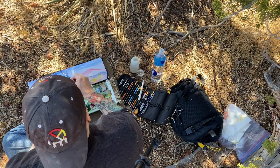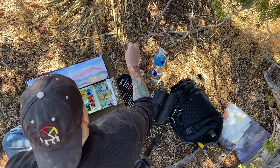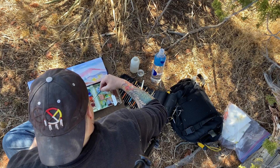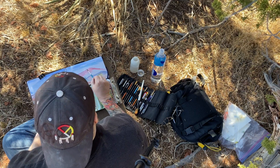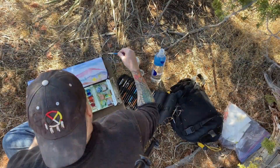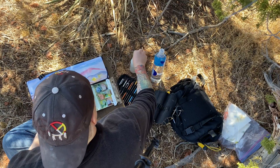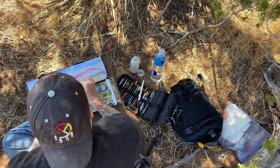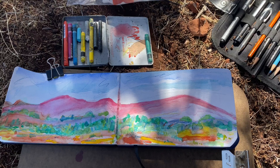I've gotten a pretty good start by this point. I've got one of my sketchbooks and I'm using my watercolor palette. The inspiration I have out in front of me is the Verde Valley. I'm just adding color here as I see fit. It doesn't really match a lot with what's out there, but that's okay — it's about expressing yourself.